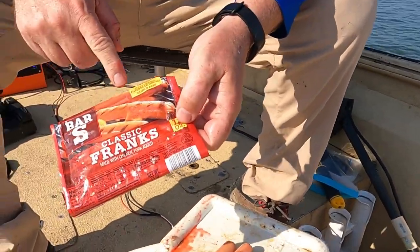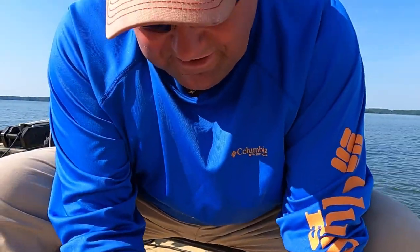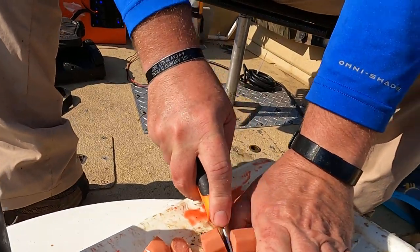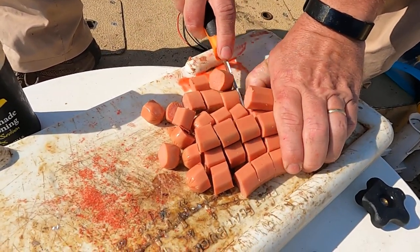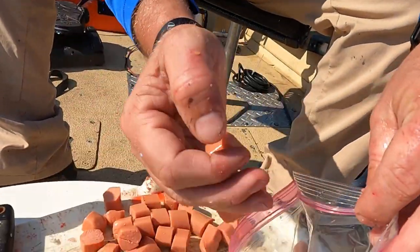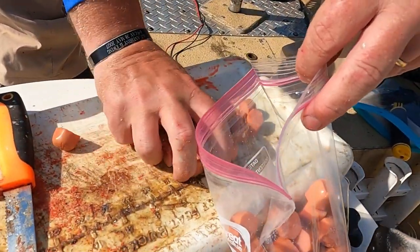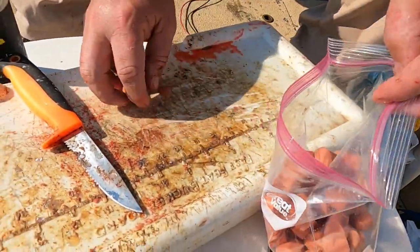What I've been doing is just getting the cheapest hot dogs from Walmart they got. For some reason they sure seem to work. And then I just cut them into chunks. This is what you've been catching all them catfish on? Yes sir. We've been getting wheelbarrows of them. And then all I've been doing is putting them in a little zip lock bag once you get them cut up.